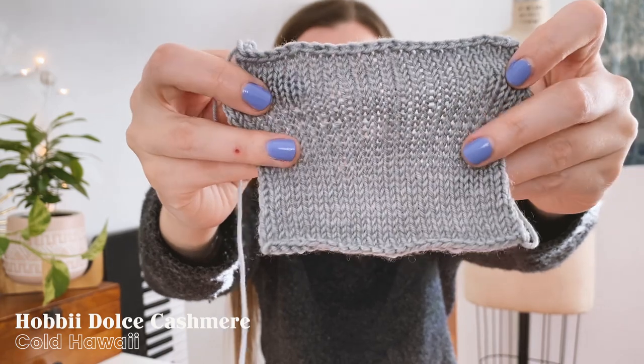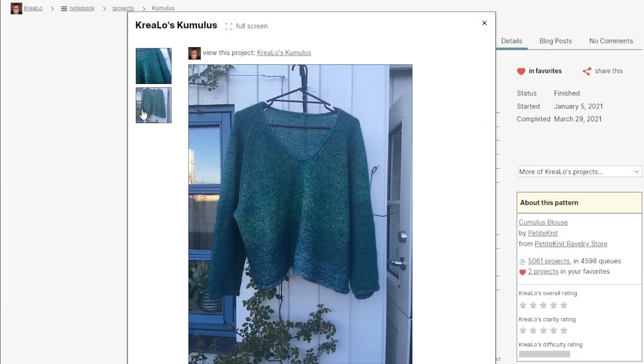My original plan for this yarn was inspired by a Ravelry user who combined it with a petroleum blue mohair-silk yarn to knit up a Cumulus Blouse by Petite Knit. The gradient in the Dolce Cashmere is super gradual, which can make it a little difficult to work with for garments — especially when you need to split the yarn for sleeves, as your two sleeves likely won't look the same unless you do some pretty intense yarn management. But adding a blue mohair does a great job of blending those color changes and softening the gradient. With that in mind, I did pick up some Hobie Friends Kids Silk in the color Deep Ocean.